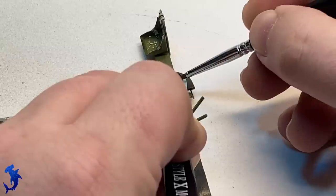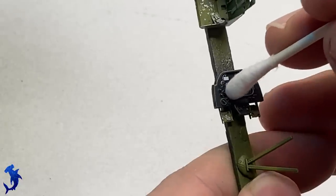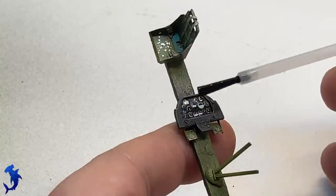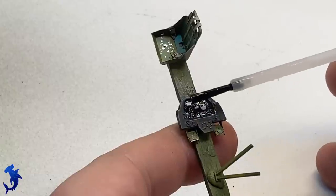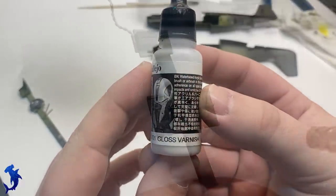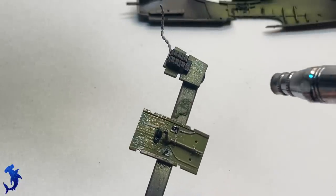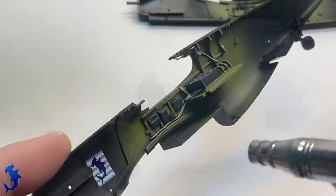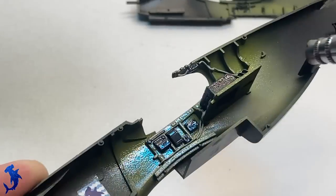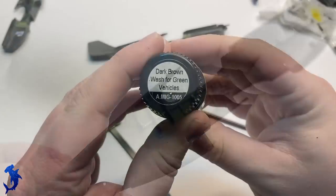Now applying the decal for the instrument panel. As mentioned, Accurate Miniatures originally intended this to be done on the backside to shine through — a neat concept, but in practice it didn't ever work right. They give you the decal for the main instrument cluster but not the bottom stuff, so you'll need to hand paint that. Adding some Solvaset to get it to settle down. Once everything is ready, we can give it all a gloss coat. I'm using the last of my Mech Finish — formulated similarly to Alclad Aquagloss, just a little thick with a slight orange peel effect, but it worked. Now we can do our wash using my customary dark brown wash for green vehicles.